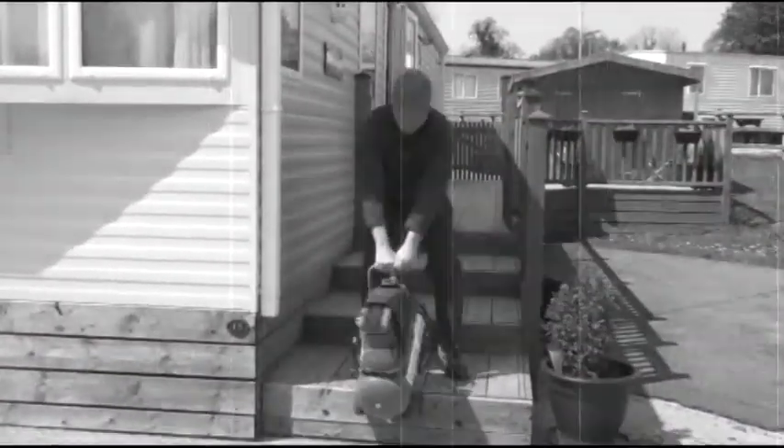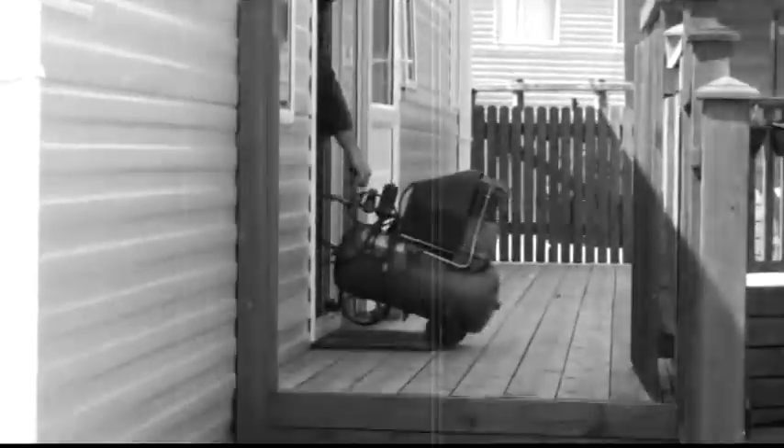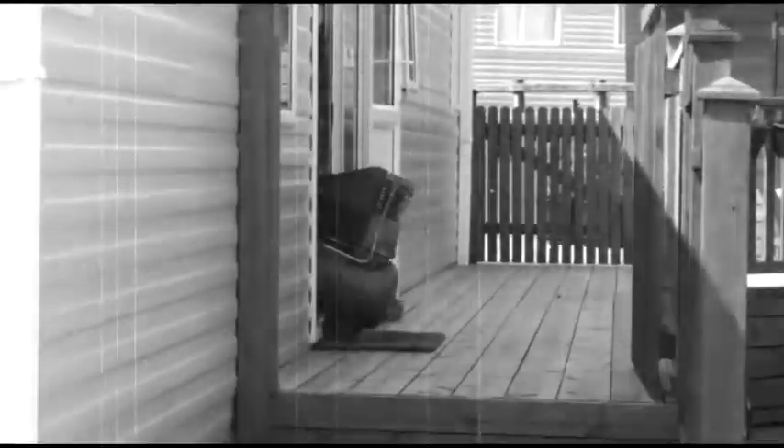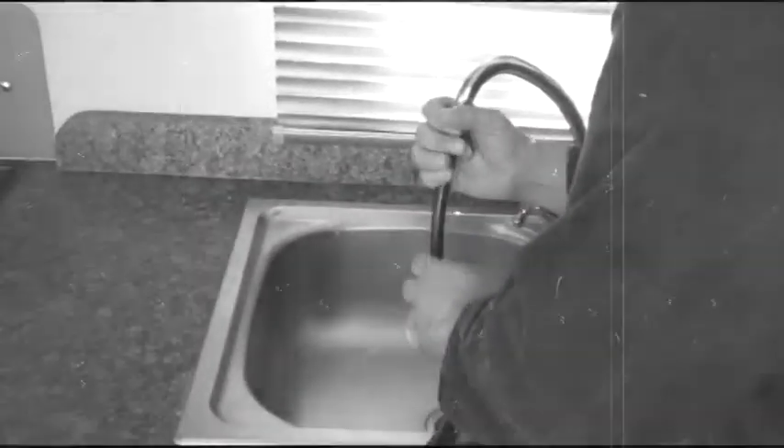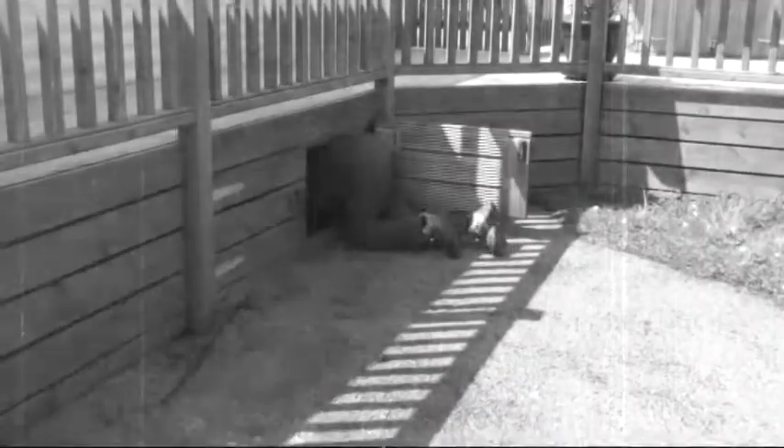Traditionally this would be carried out by a plumber or a site engineer whatever the weather, with a large commercial compressor being dragged around your property over your nice clean carpets, at great expense to you. Some people have paid as much as £120 or $180 to have their property drained. The engineer would try to make a seal between their hand and the tap or faucet with the airline, and then blow the water in reverse from each outlet back down through the system and out of the drain valves underneath the property.